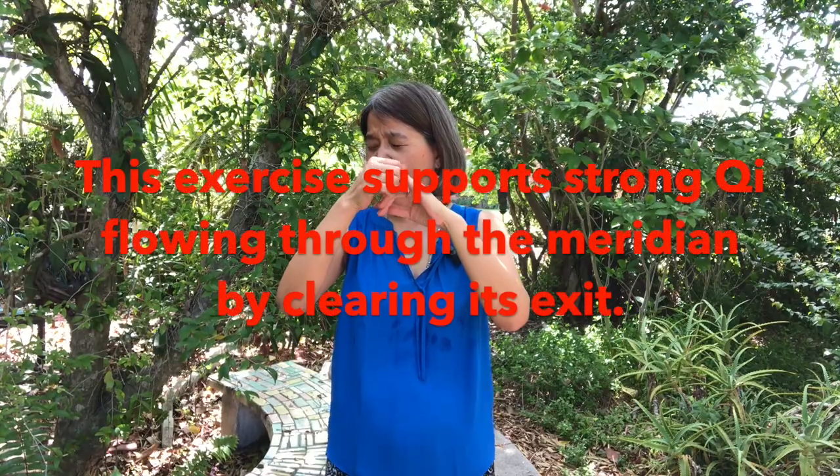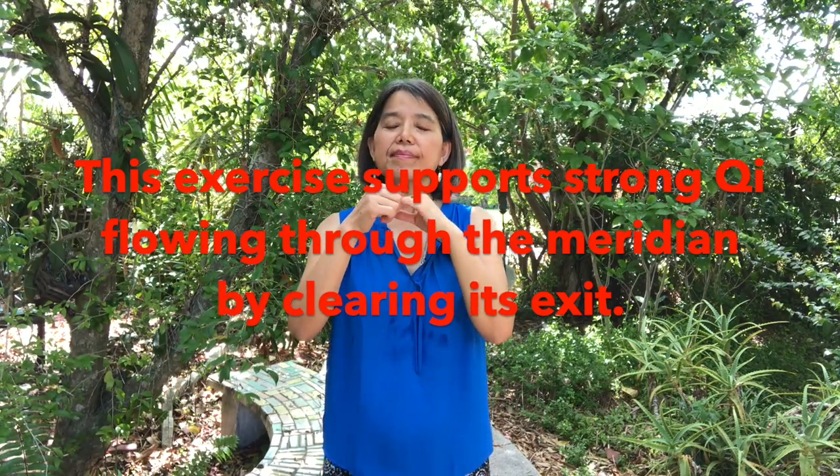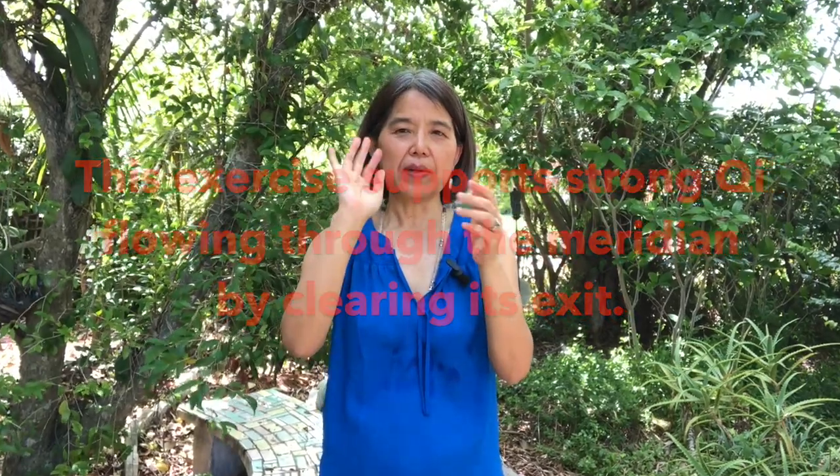Now we move to the other side and put your left hand under the right armpit. Now we'll squeeze the pinky — squeeze the left pinky first, just twist and turn. Now do the other side.